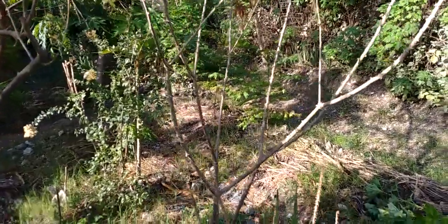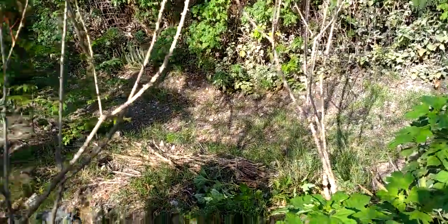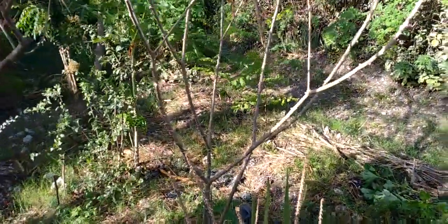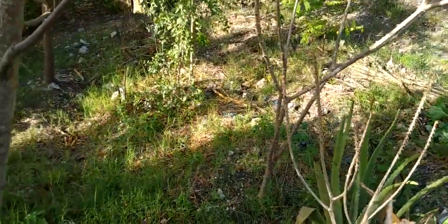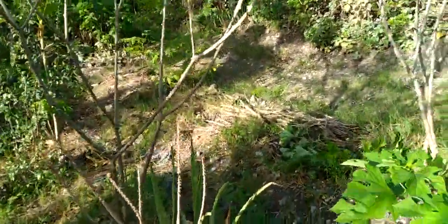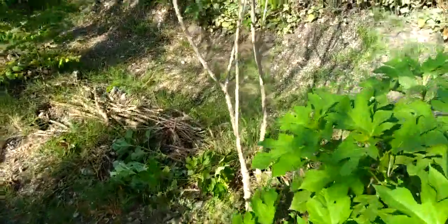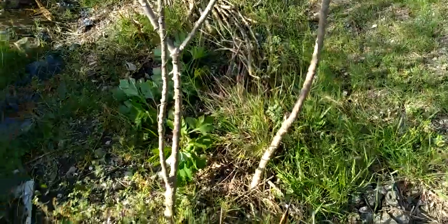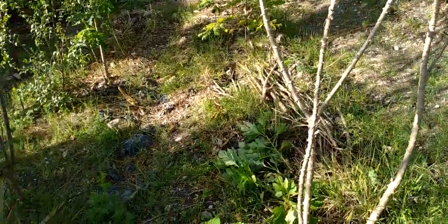I wanted to share with you the cassava — I've harvested some of the cassava. It's been about eight months since I first planted the cassava sticks, and you can see this one in front of me. There were two in that space there, and then I have two here, and then I've got some others dotted around the garden.